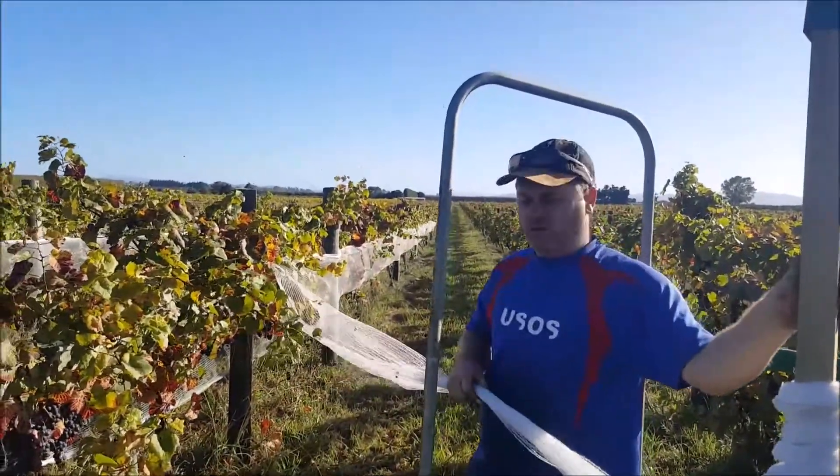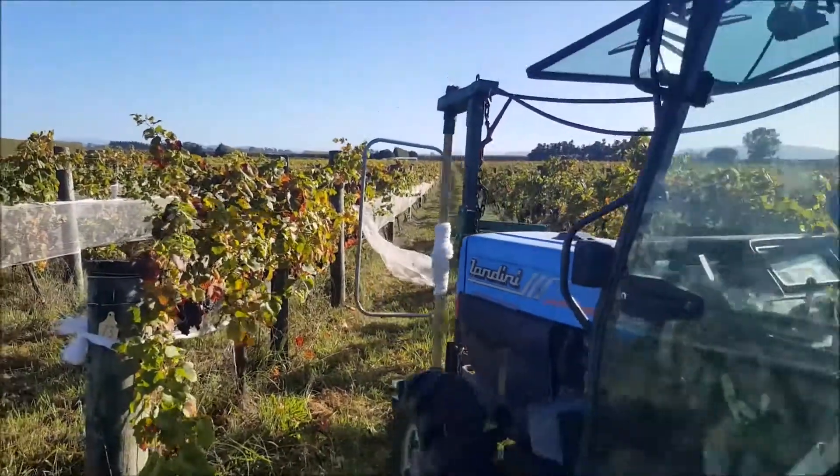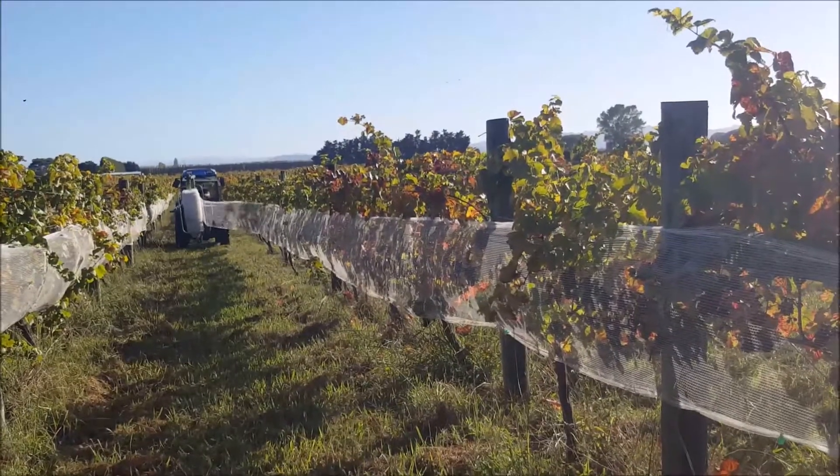Alright, now I'm going to jump in the tractor and show you what it looks like when we wind it off. I'm going to go just a little bit.